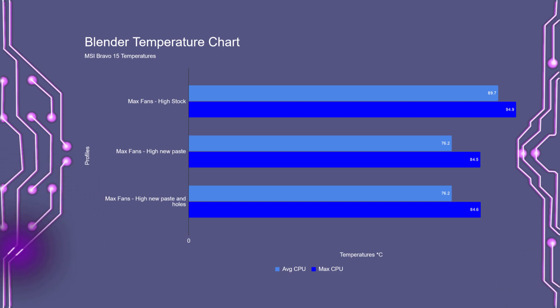As you can see, adding the holes or the slits did not reduce the temperatures any further. I also want to add that not only were the temperatures much lower, but the CPU frequencies were actually on average 150 MHz faster, which reduced the time to render the scene by 40 seconds, or about four and a half percent.